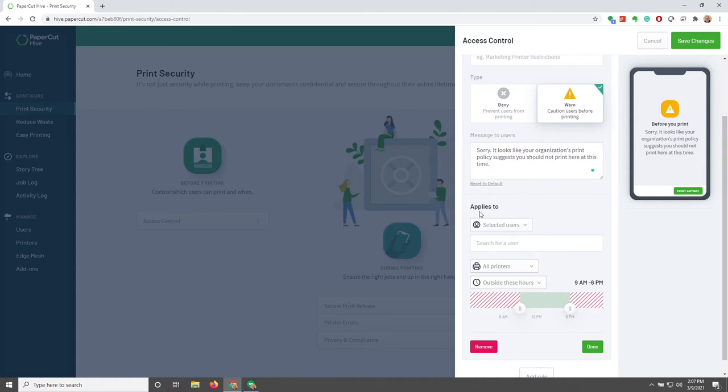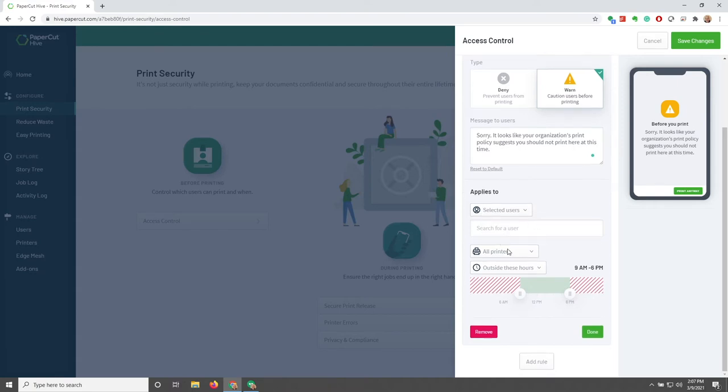We can either deny printing or caution users before printing, and we can customize a message. We can choose who this applies to — all users, selected users — and also choose all printers or selected printers. We can also choose what times using a slider to select different time ranges. We also have a Remove button, a Done button, and the Add Rule option. Once we're done, we can save changes or cancel.